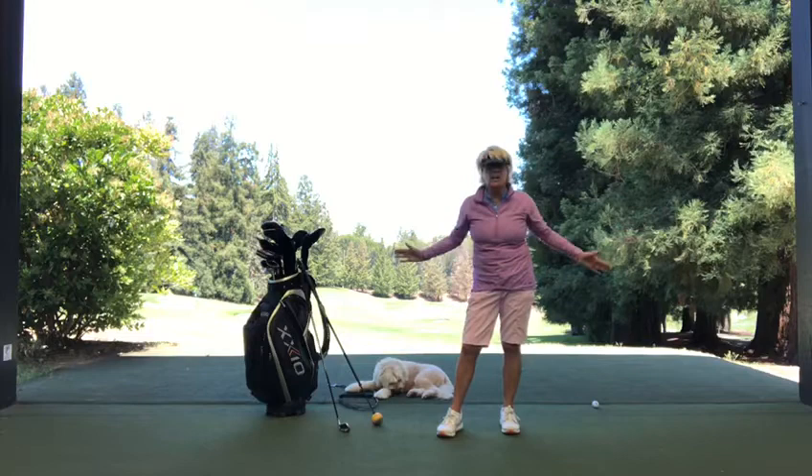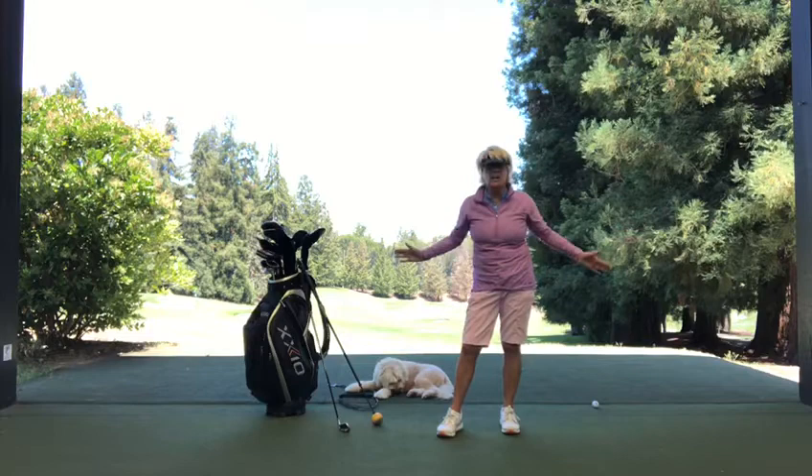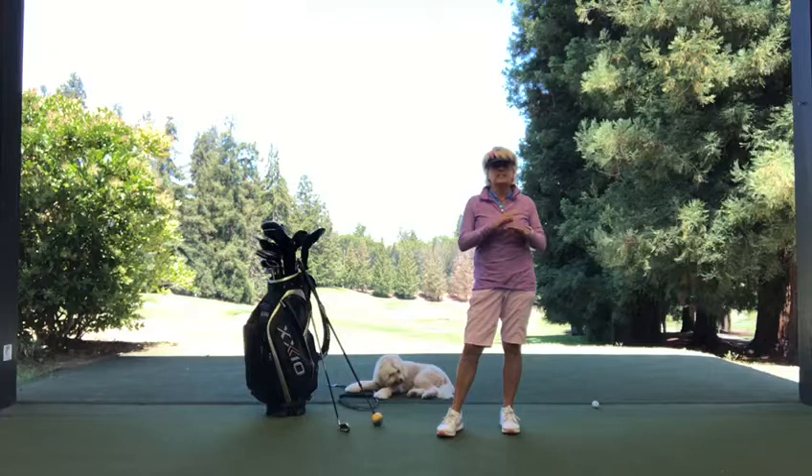Bottom line, folks — you've got to get your hamstrings, your glutes, and your hip flexors activated and ready to go when you're playing. It doesn't matter if you're a 35 handicapper or a scratch golfer, old or young — you've got to get your body loosened up.